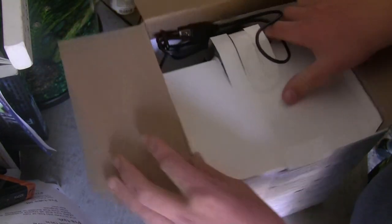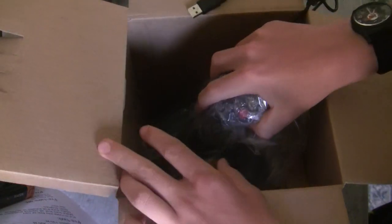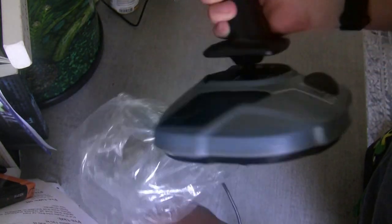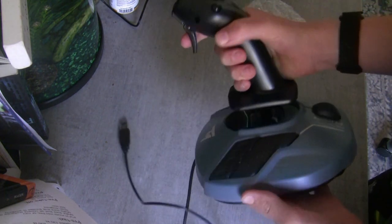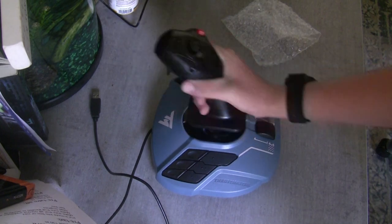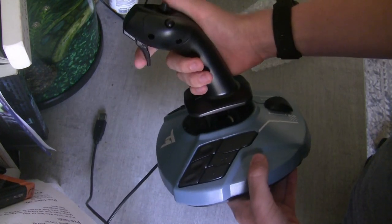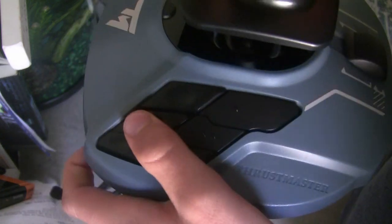Okay guys, starting off with the TCA Airbus side stick — it comes very nicely packaged. I haven't opened it yet, so this is my first time pulling it out of the box. The joystick is nicely wrapped in bubble wrap in a plastic bag. Pulling it out, this joystick doesn't look as dingy as in Amazon photos and it feels amazing — there's so much nice resistance to it.